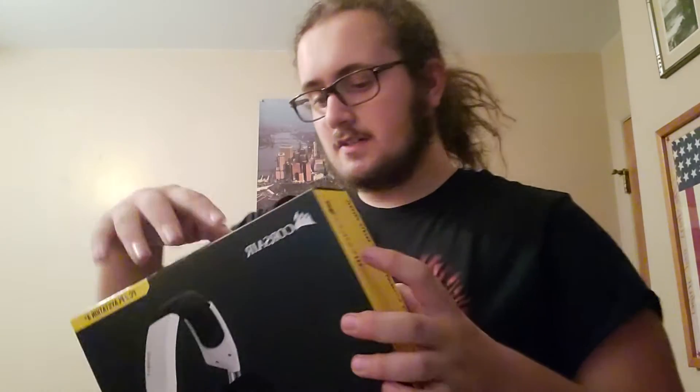Hey guys, it's me. I'm thinking about coming back soon, and today I got a new headset, so we're gonna do a quick little unboxing.